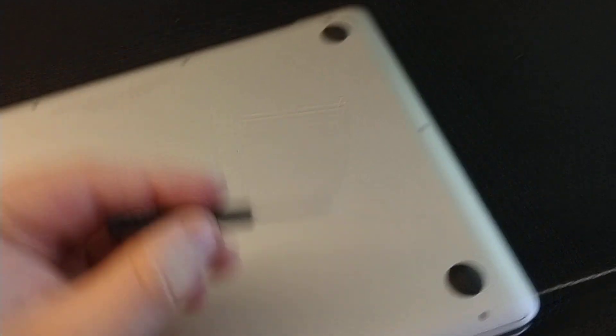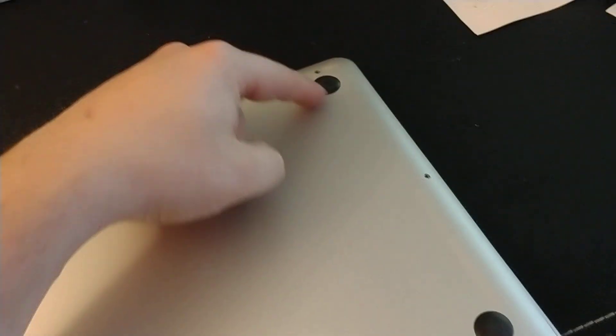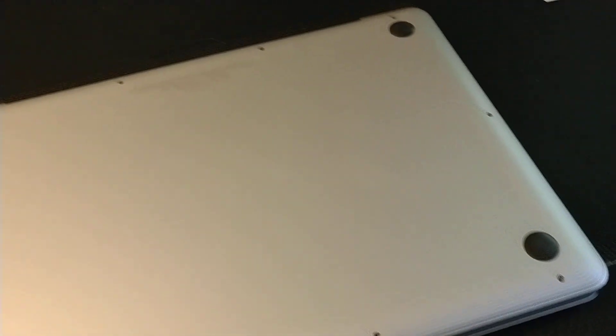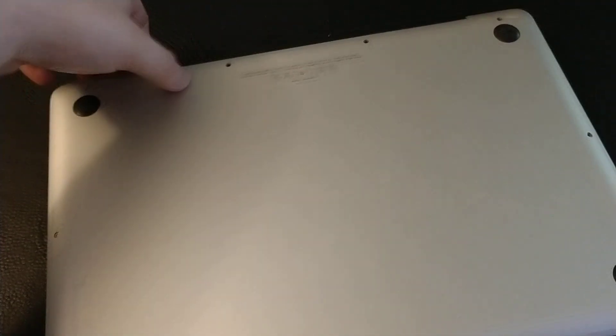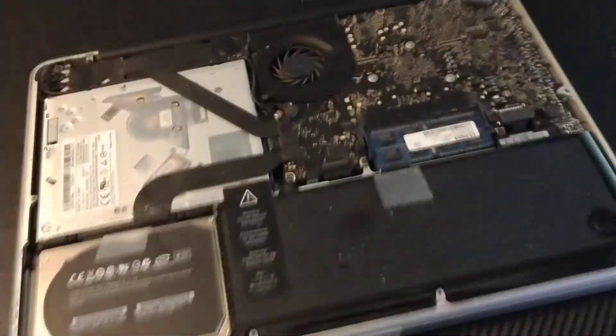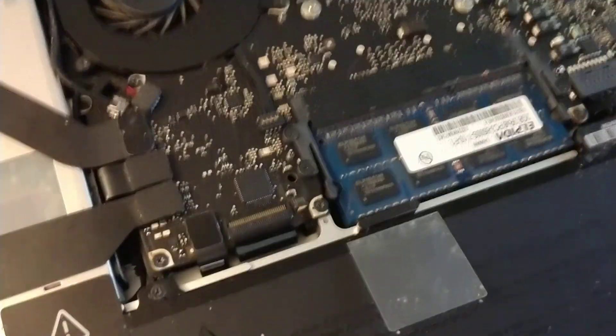I've already removed the screws using a Philips screwdriver. There are almost ten screws all the way around. Once you remove all the screws, just lift up the back and here is your RAM right here.